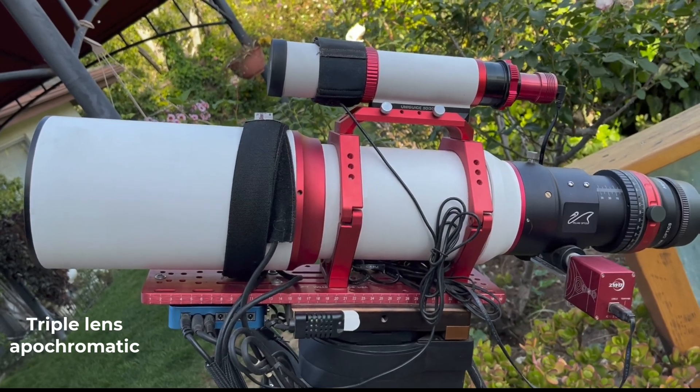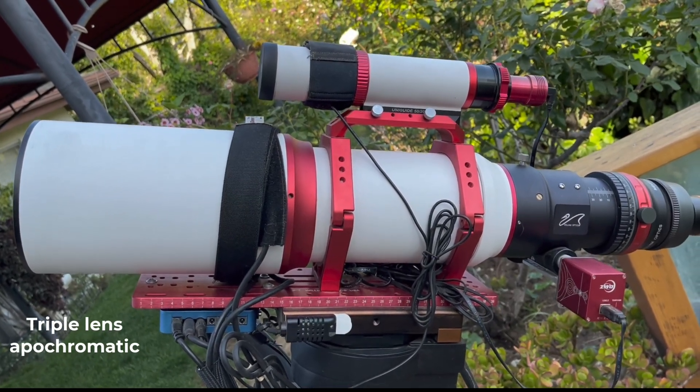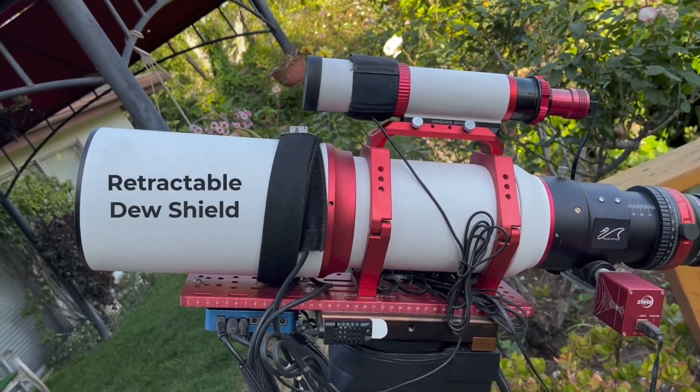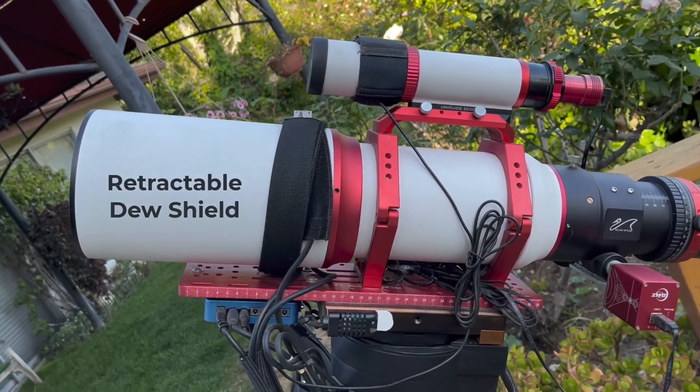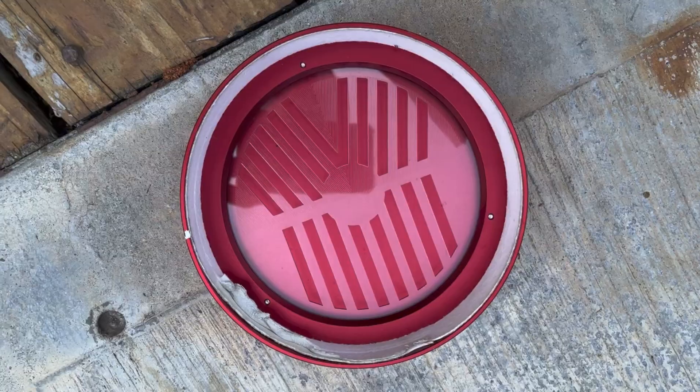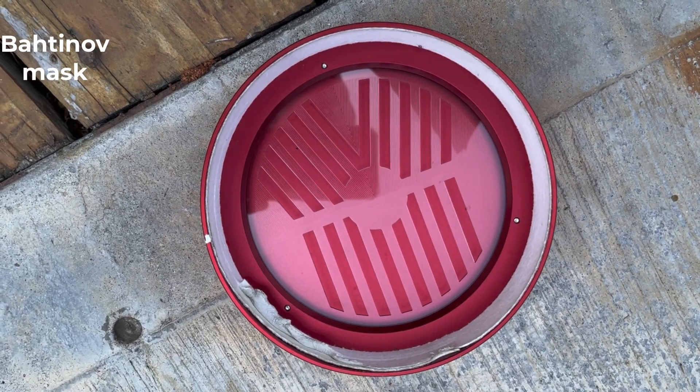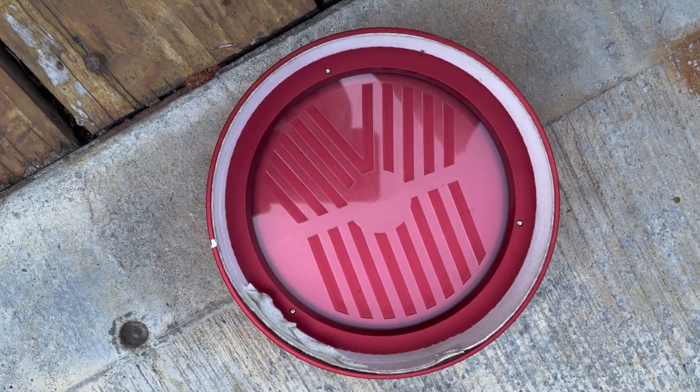The optical design is a triplet lens apochromatic combination that results in excellent color correction. The scope comes with a retractable dew shield, and the lens cover has a built-in batten-off mask. This is the inside of the lens cover showing the batten-off mask, which makes it much easier to achieve perfect focus.